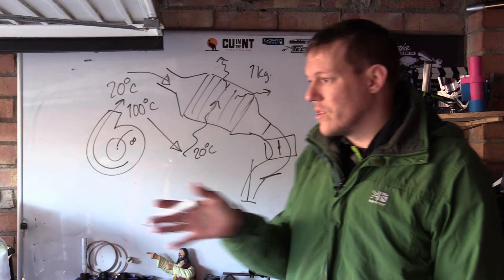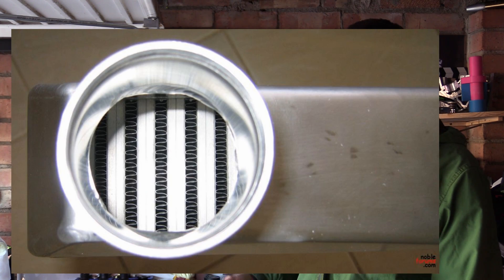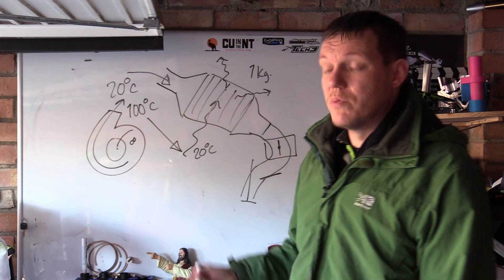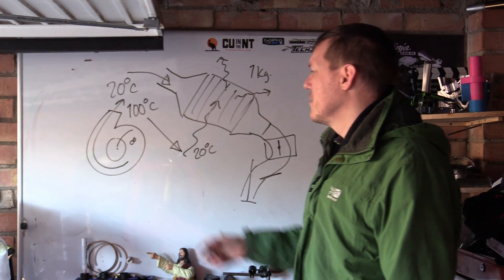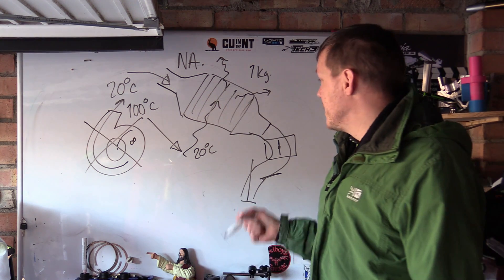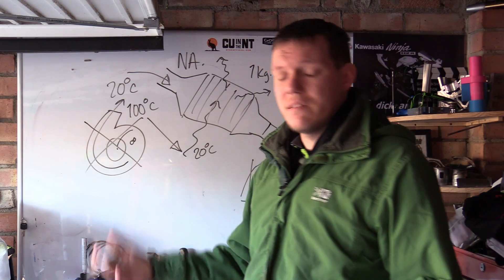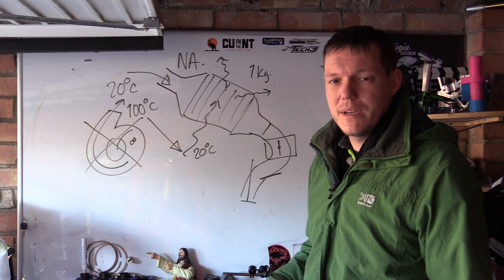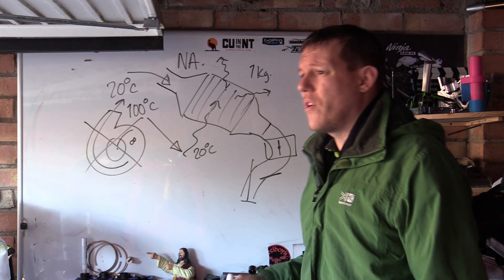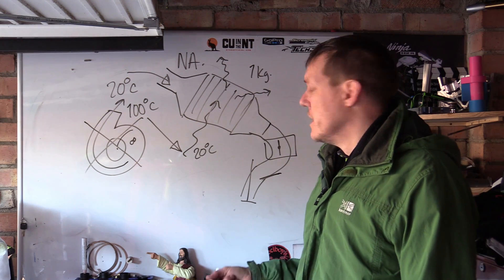You might have a throttle body that's already a restriction, and then you've got this mesh where air has to worm its way past the veins - that's another restriction. You'll get a bit of lag and it just slows down the airflow where it was naturally fine. There's already an air filter to deal with that. So yes, fitting an intercooler to an NA engine thermodynamically makes no sense, and the added restriction means you're completely wasting your time.